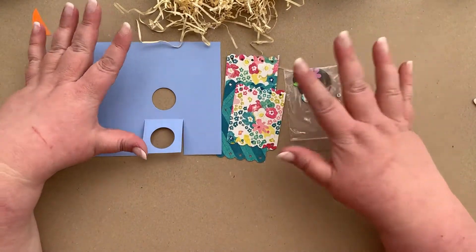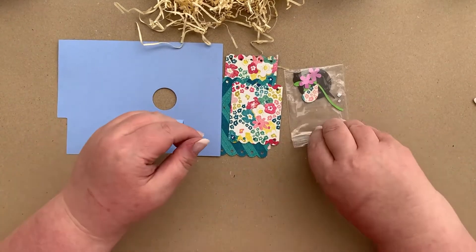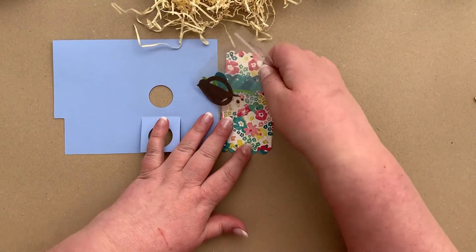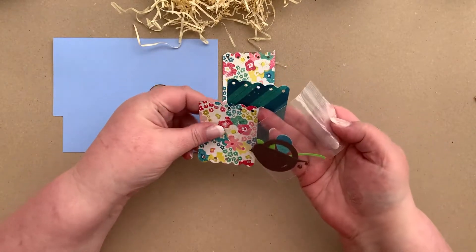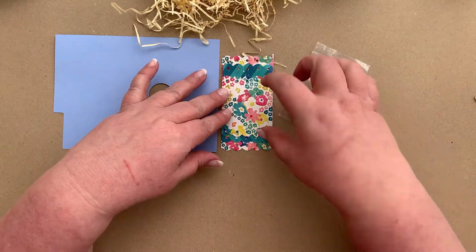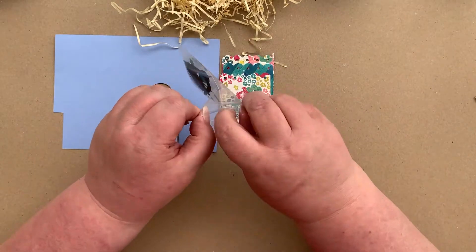Our third and final papercraft project in this kit is the birdhouse. We need the birdhouse template and the roof pieces, which are the three pieces of patterned paper — they are all the same patterned paper. They're double-sided, so we're going to put one one way, one the other way, and then the third one like this, just so that the roof stands out.